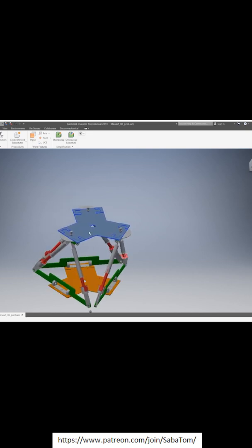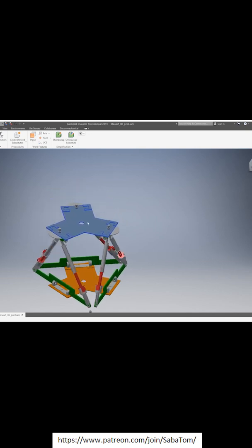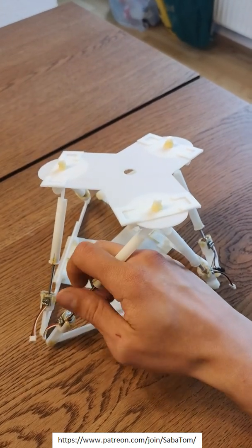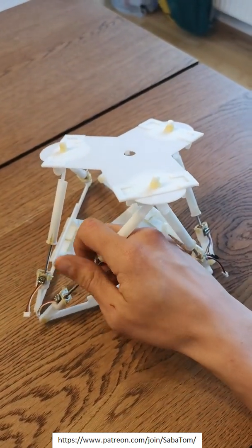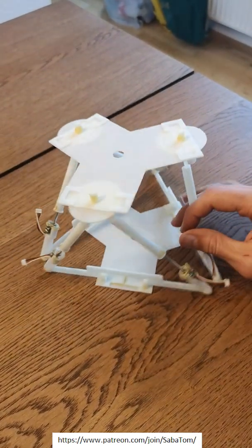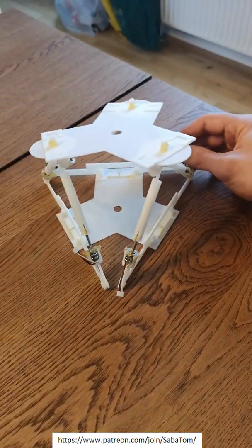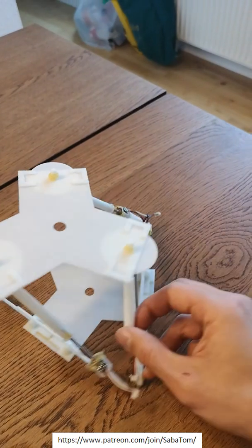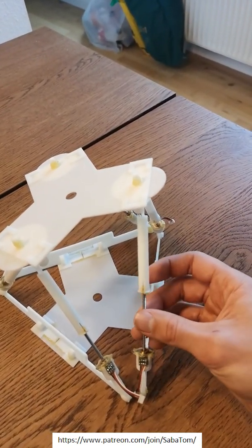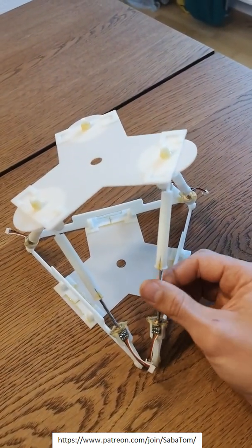I imagine students or classrooms could use this to illustrate the six degree of freedom motion that a Stewart platform can generate. And because it's statically determinate, you can disconnect a leg and move it. The loads are always distributed on the legs and each leg can move independently. You don't have to rely on complex synchronizing of the legs — you can move each leg one at a time, which is a unique feature of a statically determinate configuration.